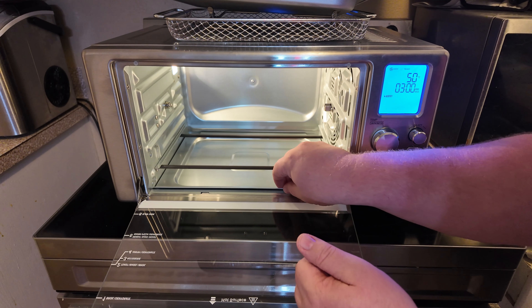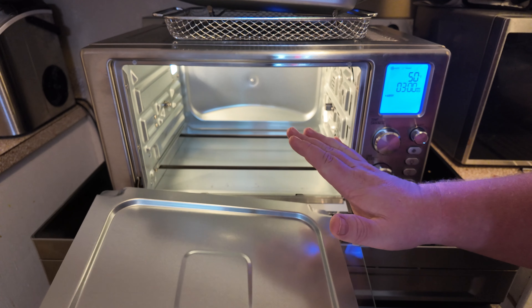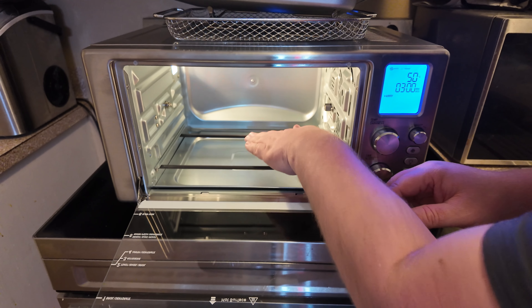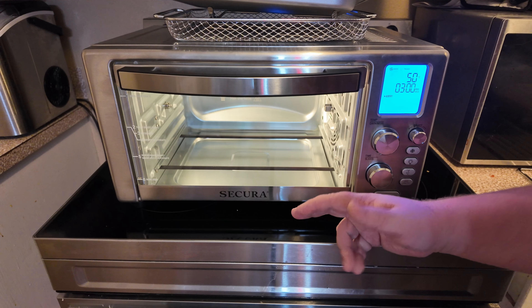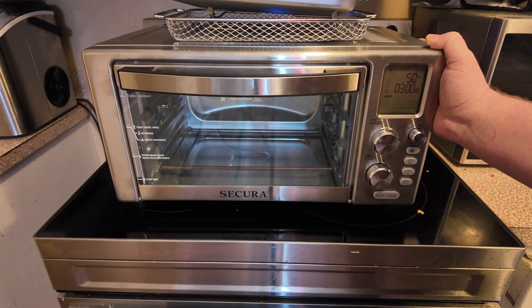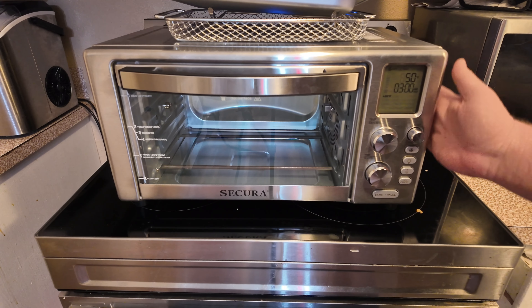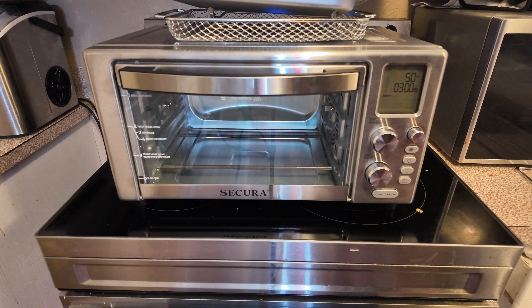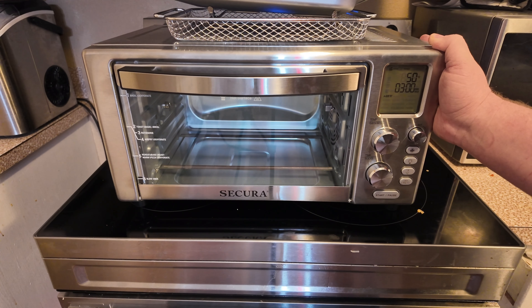I don't see this on a lot of these ovens, but this one actually has a drip tray that you can easily remove and clean — that is absolutely fantastic. Most of these don't have that, and it's really a pain trying to clean that out otherwise. But like I said, I've been very, very pleased with this. Lots of different functions, cleaning is really easy, it looks really nice and is very spacious. We have an old one over here that this is going to be replacing, and it's a lot bigger. So overall, really great buy from Secura — go ahead and check this one out.